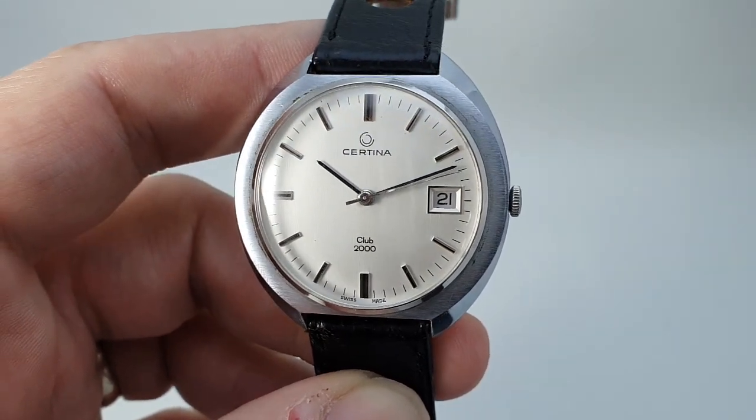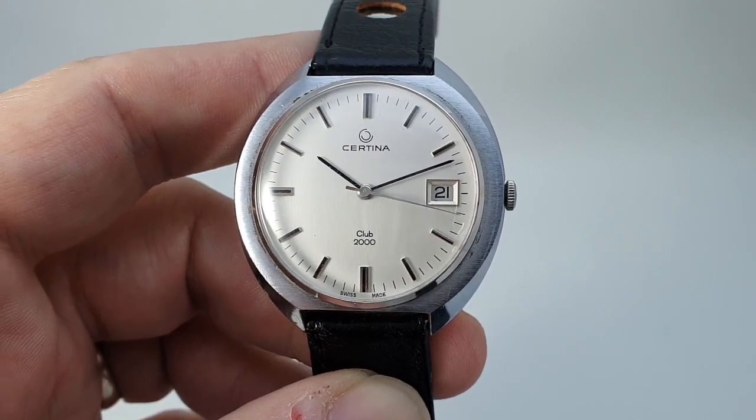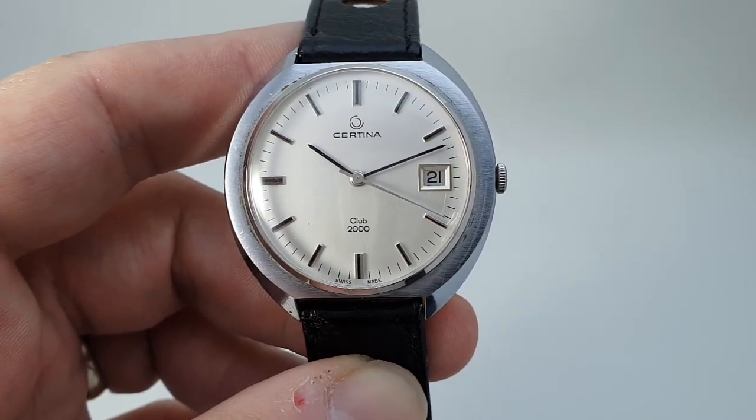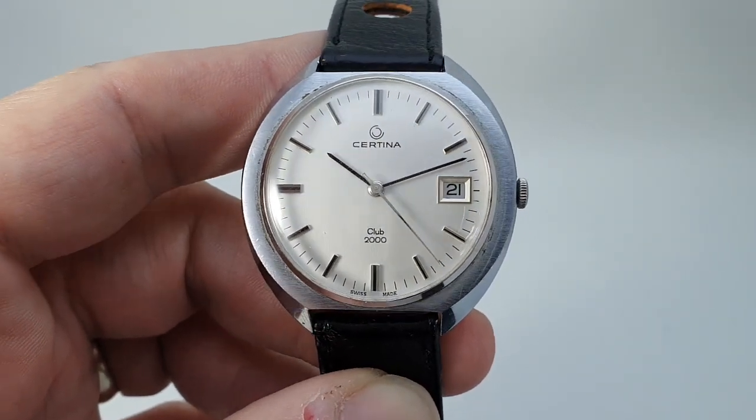You can see this one on birthyearwatches.com where you'll find more details including photos of the movement, all the dimensions, a wrist photo, everything you might need, and of course the price.